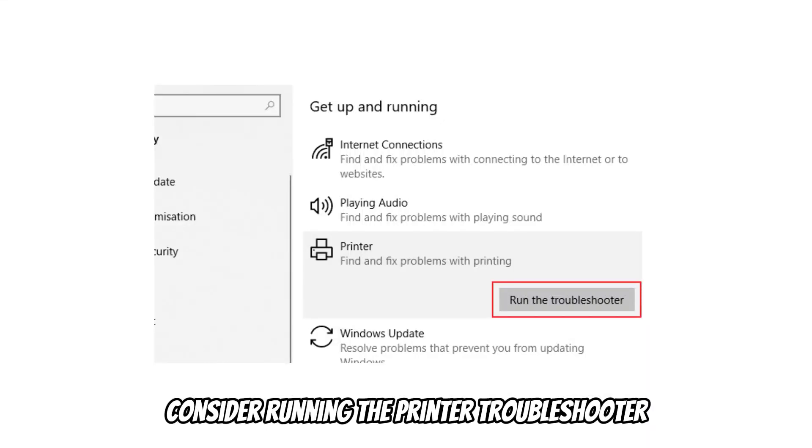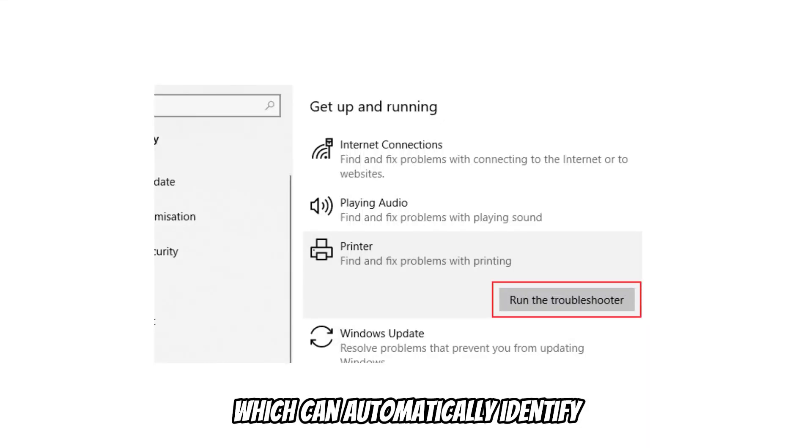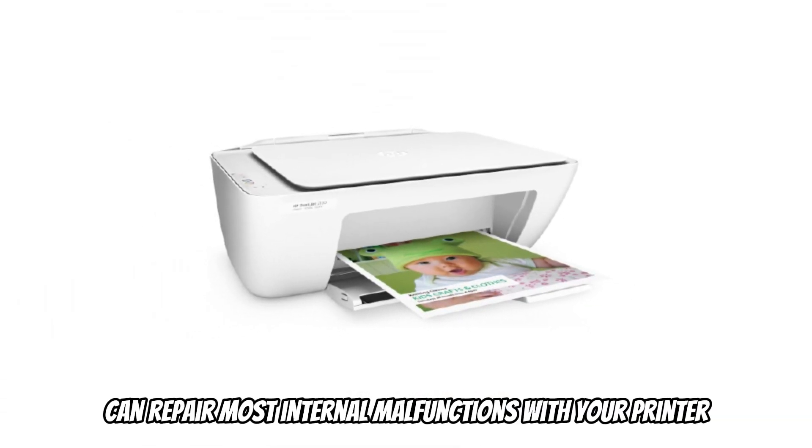Execute troubleshooting. Consider running the printer troubleshooter, which can automatically identify and solve the issue with your printer. This execution can repair most internal malfunctions with your printer.